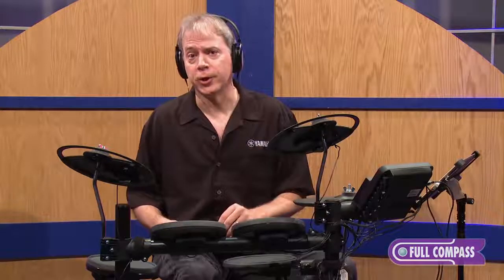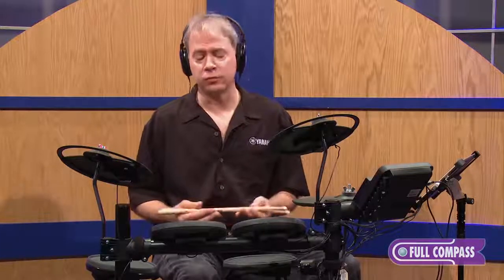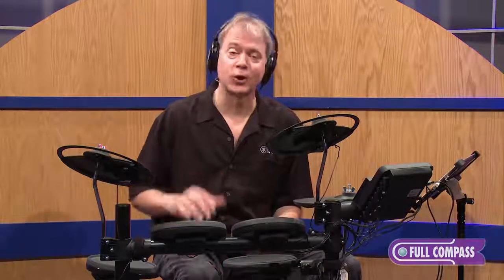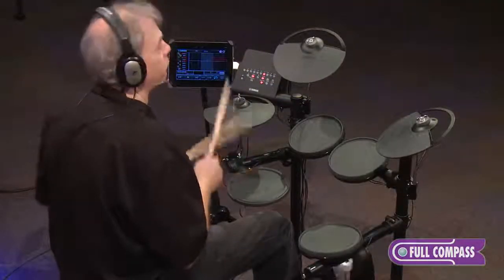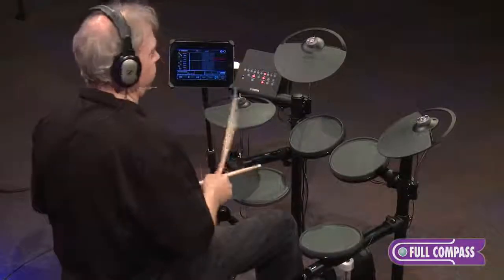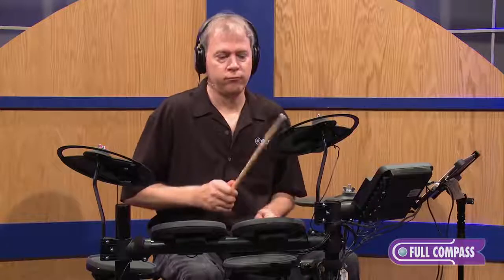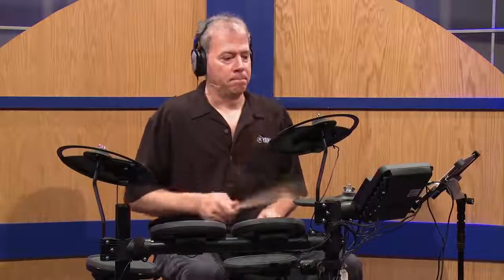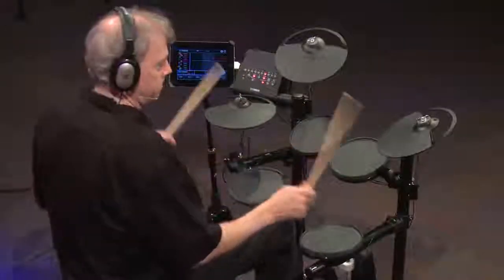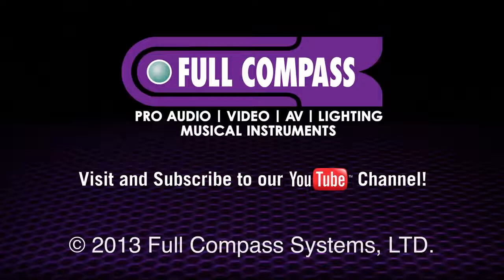The DTX400 series is really a great instrument. For more information, please contact FullCompass.com or call your sales associate. I'm Tom Griffin from Yamaha. Thanks for listening. We'll see you next time.